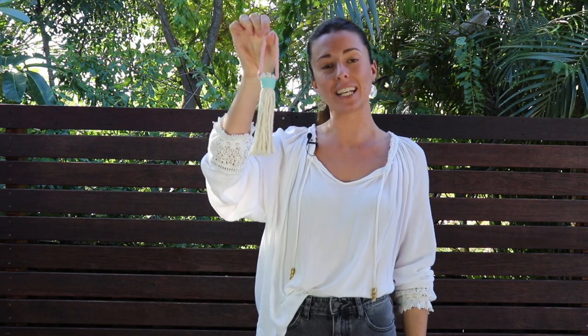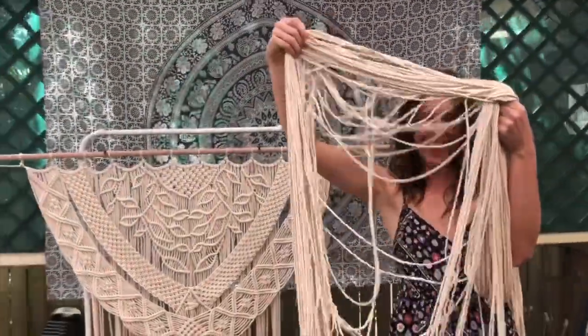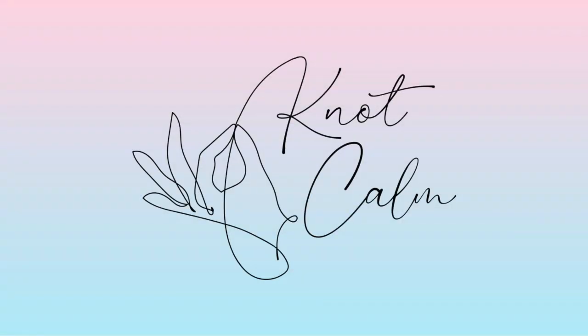Hey guys, Cece here, and in today's video tutorial, I'm going to show you how to make a cute little tassel just like this one here that you can add to just about anything you like. I also have a free downloadable PDF guide called the Decorative Knots Bible, and that has step-by-step instructions on how to create the tassel as well as a lot of other really fun knots. I'll leave the link to that in the description below.